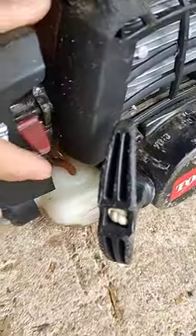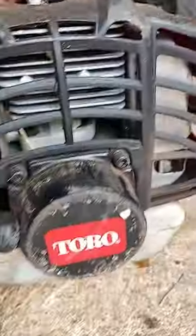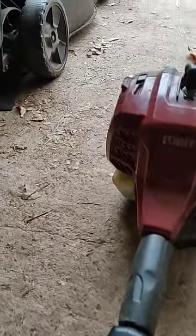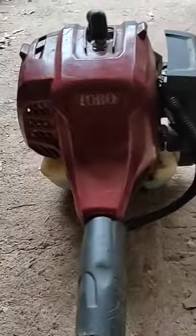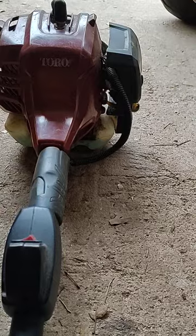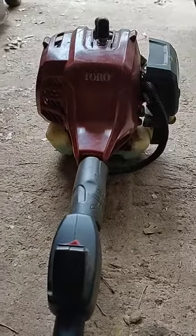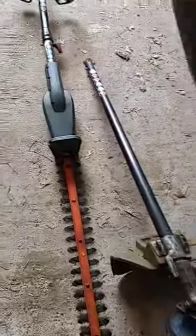It's a bit more complicated to start than the other ones. As you can see, it's got all these instructions and it's got different levels you have to go to for the choke. But otherwise it's decent for what it is. It actually is our first gas weed whacker that we ever had in this business, believe it or not. We bought it for 40 bucks off of a guy and it served us really well for a long time. Then it was dead for a super long time, and then our mechanic Eddie brought it back to life. Now it's great — works awesome as a weed whacker or a hedge trimmer.